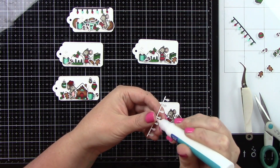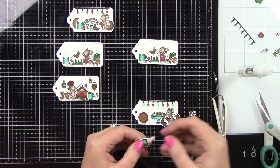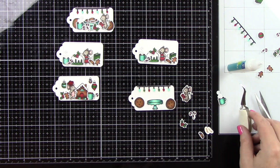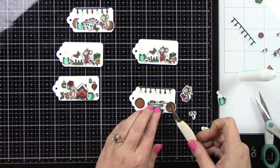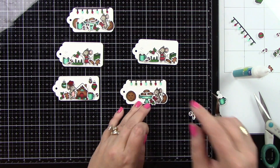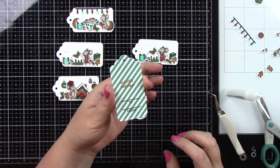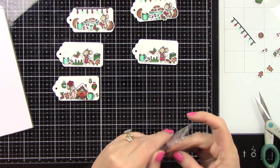Onto the second tag — the one with the cute lights — I'm just using glue and adhering that right to the top part of the tag. This one has the big cookies behind, the platter of cookies, and the cute little mouse with the mittens — it is so darling. I'm tucking in the holly berries behind the cookie tray, stacking the little cookies on top of each other. I love having two different sizes of cookies. We've got the cute mug, tucking in candy canes for dimension. I'll trim off anything hanging over the edge.